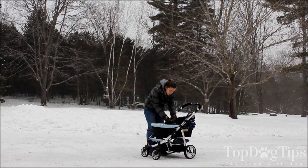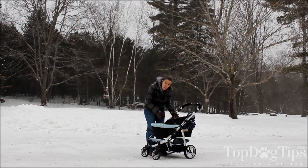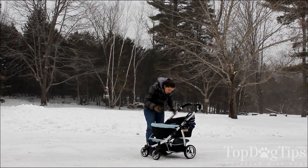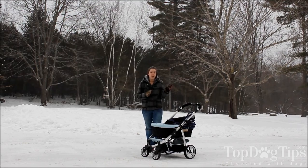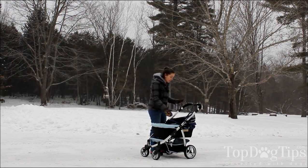Inside here there are also two very short tethers. They'll tether to the dog's collar so that he can't jump out if the top is open. It also keeps him secure. If you're in an area where there's a lot of people, nobody can just snatch him and run off. So that's a great safety feature.